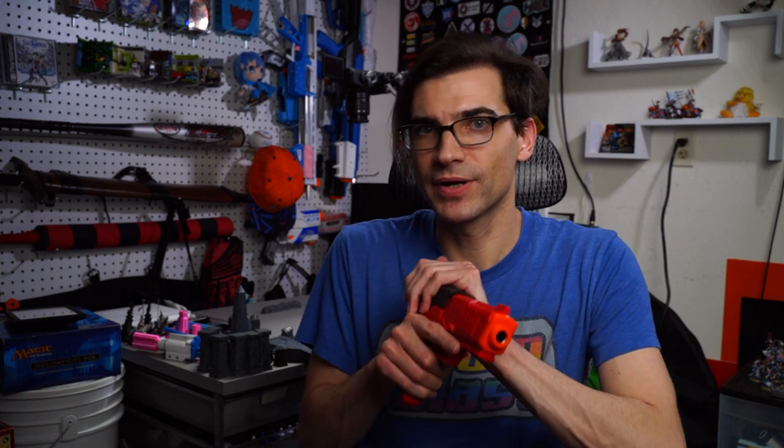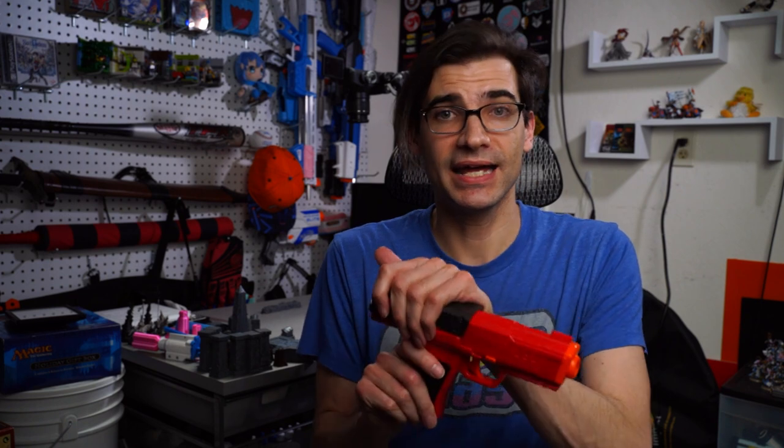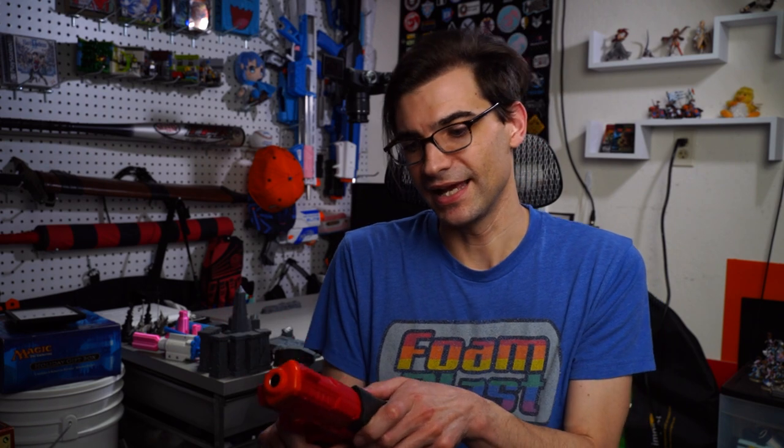The grip is pretty comfortable when holding it. When I'm priming it, I did have some issues — the grip dug into certain parts of my fingers when priming if I didn't hold it just a certain way. I'm hoping someone will design a new slide for this that we can replace; I wouldn't be surprised to see someone do a T-pull option. But overall, fairly comfortable — could be far worse.